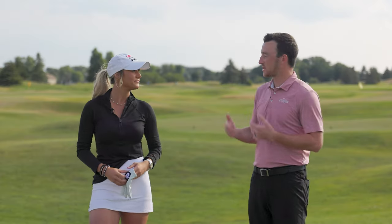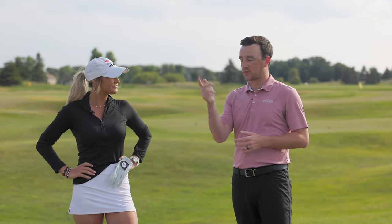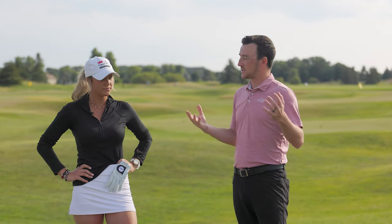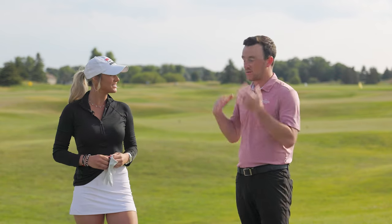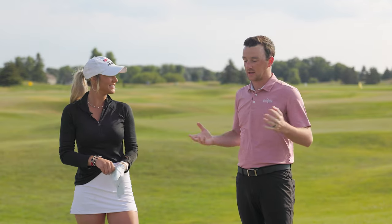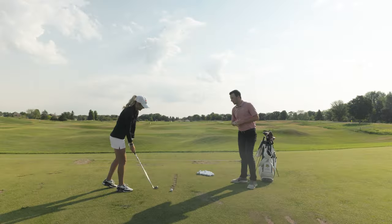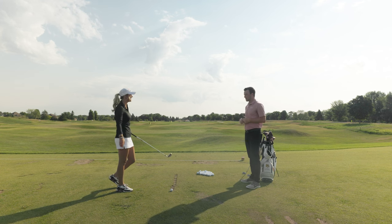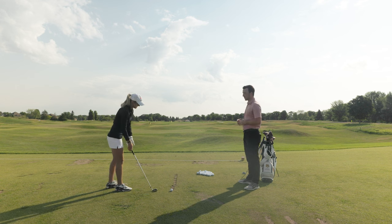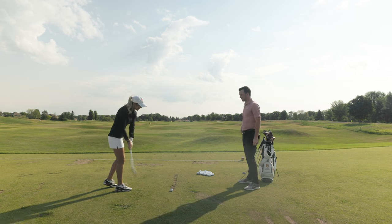That's exactly how it should be explained — the club face is closed to the path. That's exactly how the ball turns for a right-handed golfer, right to left. Now I want to see how it's done. We have a very talented golfer here, we have golf balls, and a beautiful driving range. Let's see how it's done.